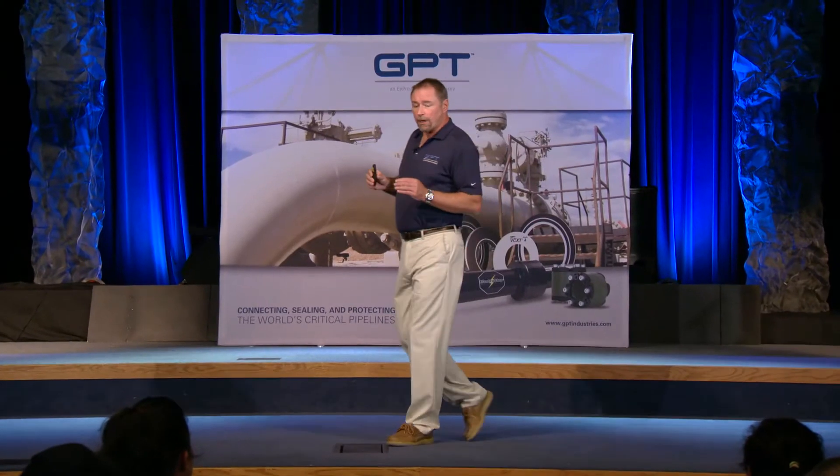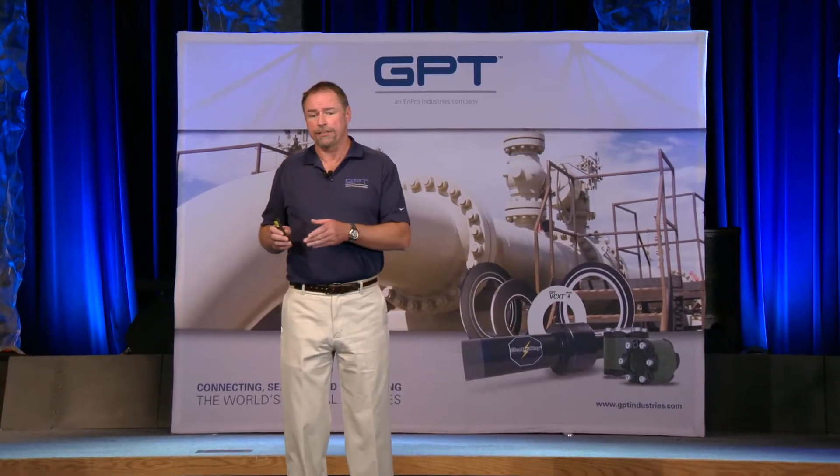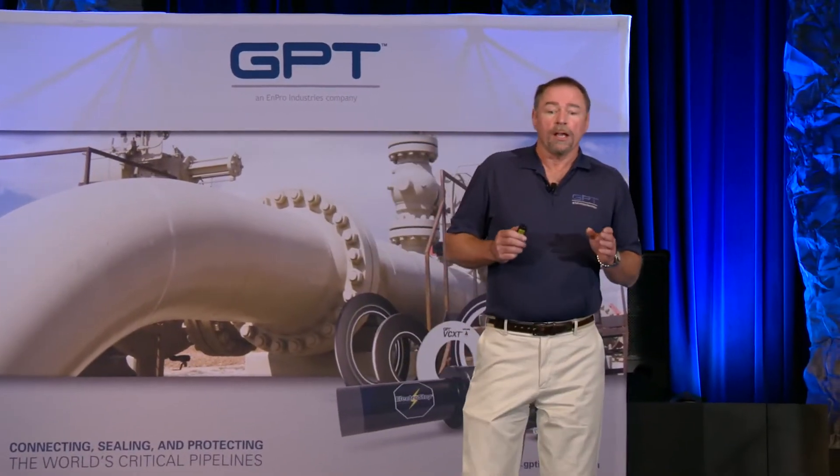We did a paper called 'In Defense of the Monolithic Isolation Joint.' It was done and presented in 2017 at NACE. It was presented because there were some issues with MIJs, but we felt that the MIJ issues had been solved, and we wanted to let the world know that they had been solved.